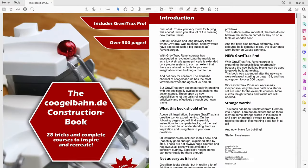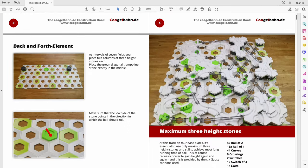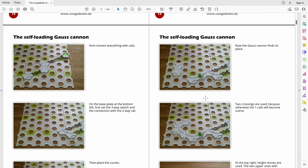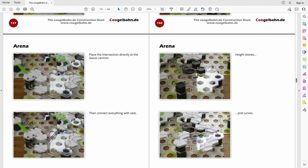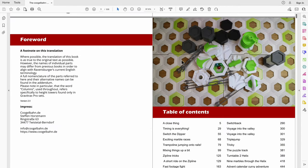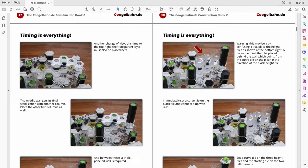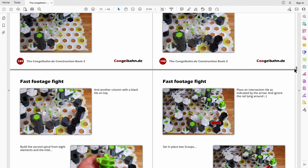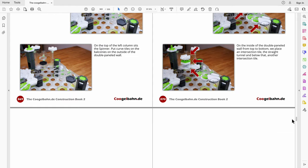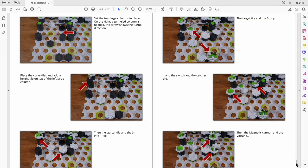Stefan has also produced 2 GraviTrax construction book e-books in German and English available on his website. Think of these e-books as a master class in GraviTrax marble run construction. They contain step-by-step building instructions for various tracks, and each one teaches you a new trick or technique which will make you a more accomplished GraviTrax builder. Some of these techniques are quite sophisticated — there are techniques in there that I didn't know about. The books are detailed and self-explanatory.